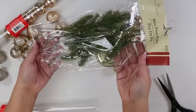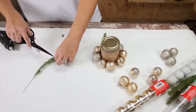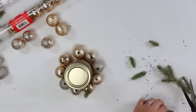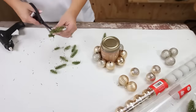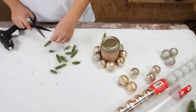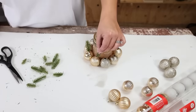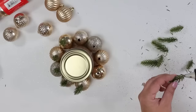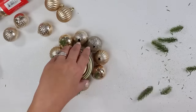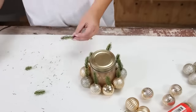Then I'm going to start cutting off the sprigs on my greenery piece. I had varying sizes, so I'm going to alternate tall with shorter pieces. I want to add the sprigs to the top of my ornaments to make them look like miniature trees, so I added some hot glue to the bottom of my sprigs and put them on top of the ornaments — all the way around the candle. You can just set this candle out with your decor.